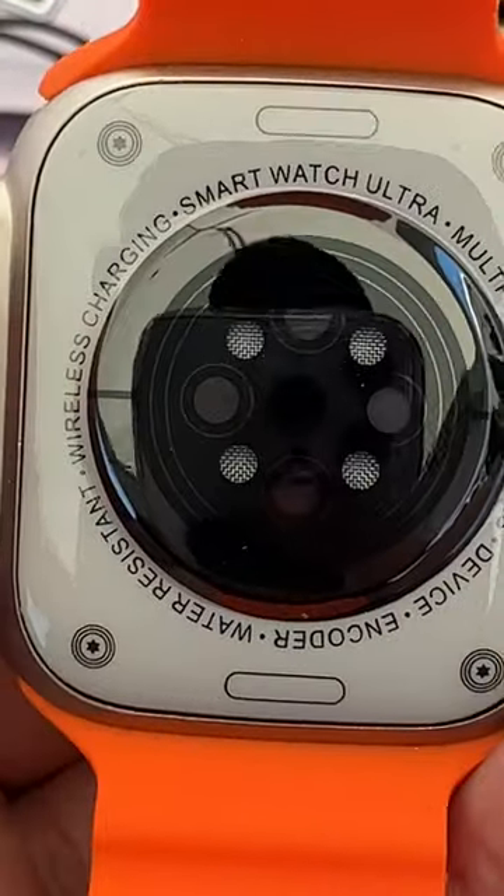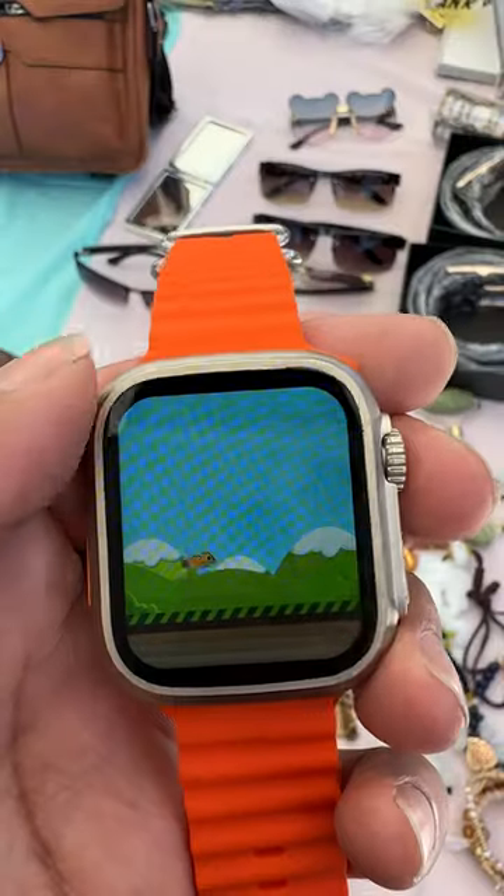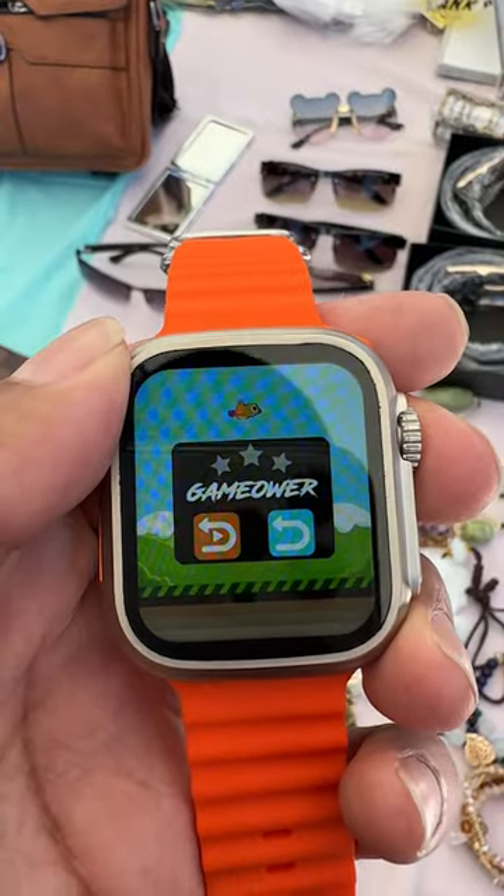The build quality isn't too bad though, and they actually got the design pretty accurately from afar. Heck, it even comes with some games.